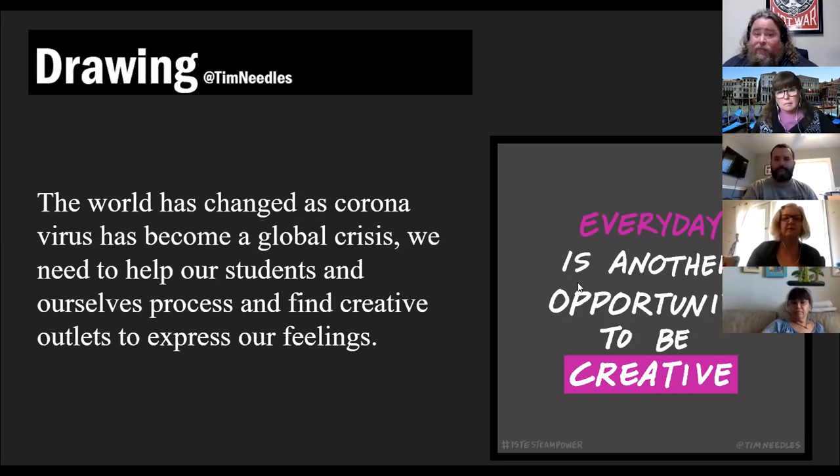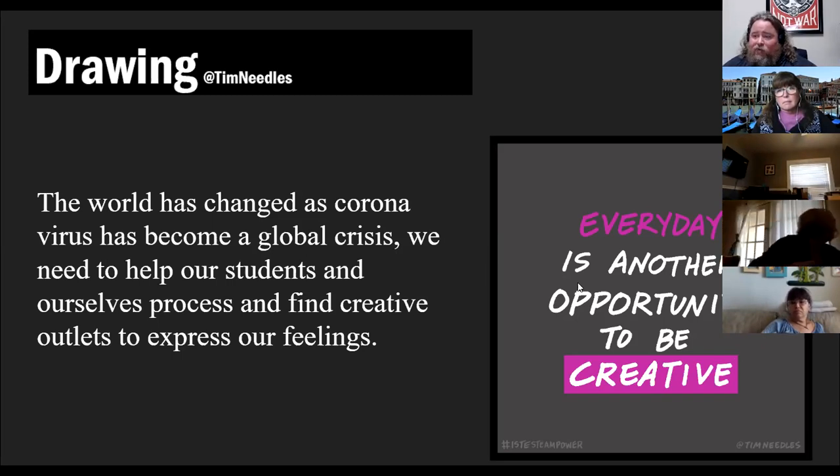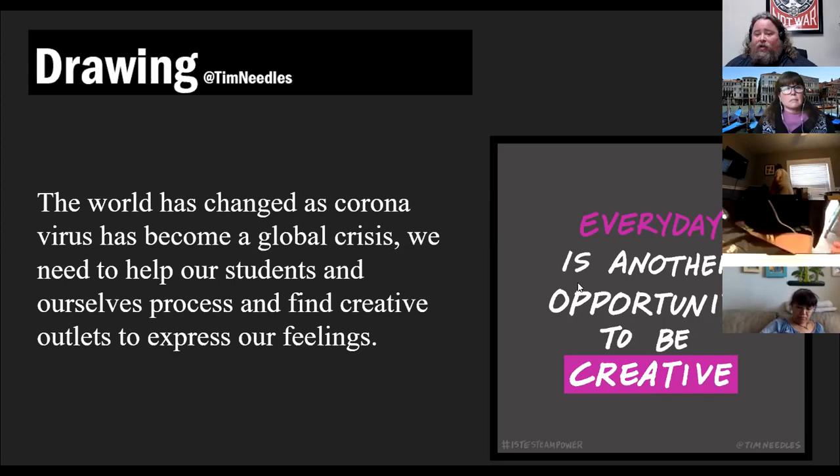As you know, the world has changed drastically in just two weeks. It's kind of crazy how much it's changed, and processing all of that change is really important. Having some kind of creative outlet is really huge. I really like drawing for that creative outlet.